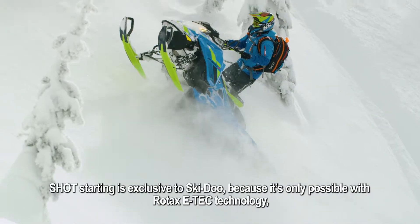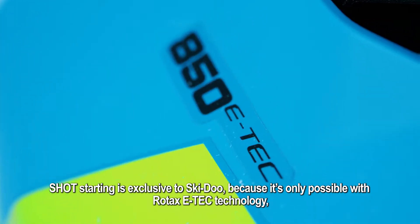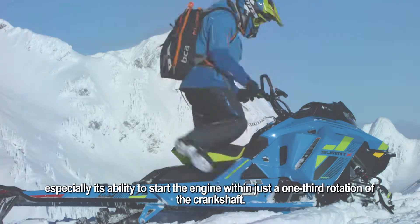Shot starting is exclusive to Ski-Doo because it's only possible with Rotax E-Tech technology, especially its ability to start the engine within just a one-third rotation of the crankshaft.